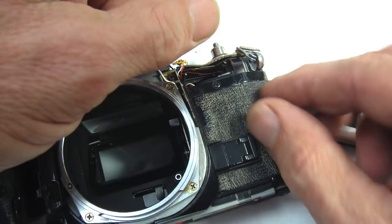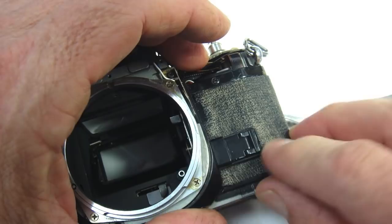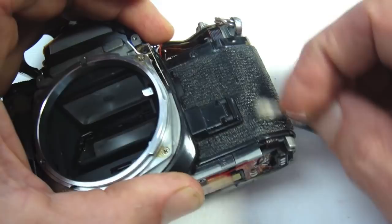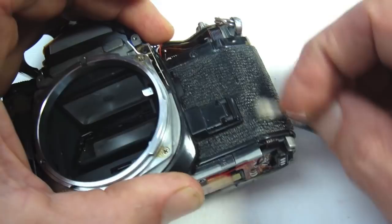If the leatherette is discolored in any way, you can freshen it up with some vinyl cleaner. By taking a few notes during the disassembly procedure, hopefully the reassembly procedure will not be too difficult. There is a remote possibility that an FOC video in the future might cover the complete reassembly — for now, that's all she wrote.